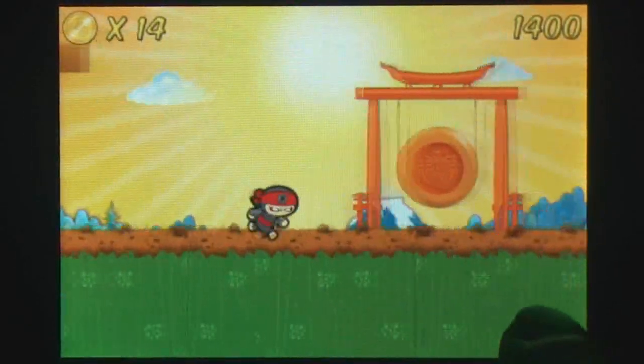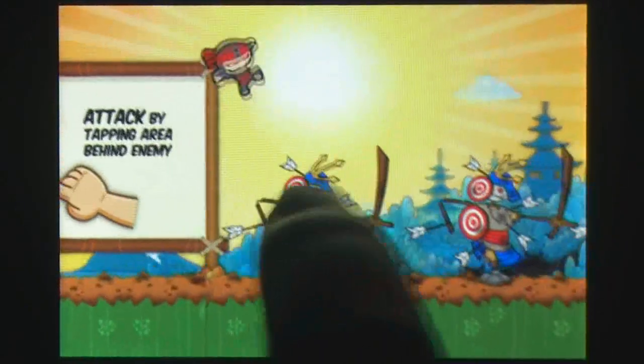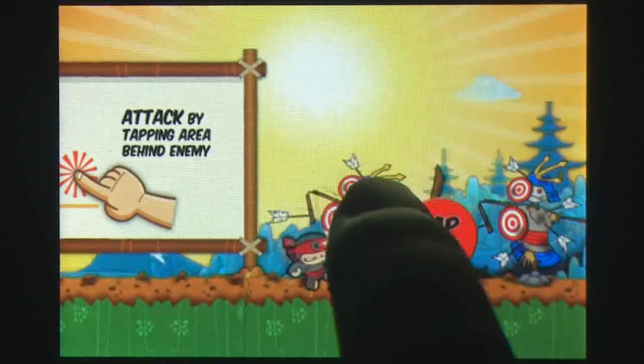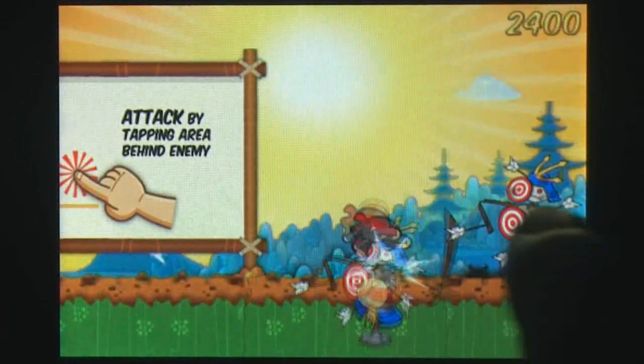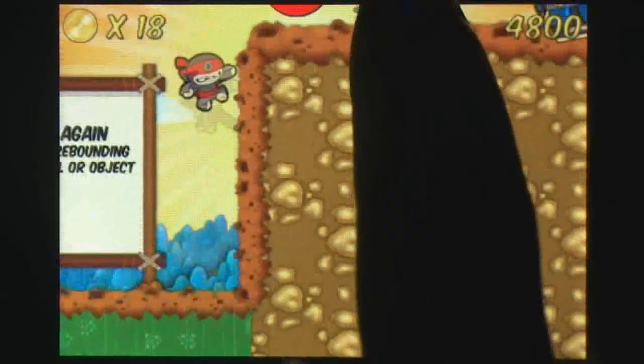The Emperor's daughter has been cursed and it is up to you to find the ingredients needed to save her. Everything in this game is touch-based. Tapping the sides of the screen will move the ninja, tapping the air will make him jump, and tapping on or behind an enemy will attack them.